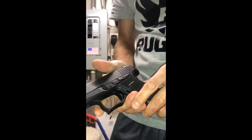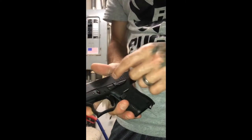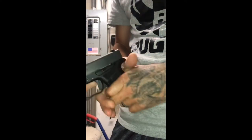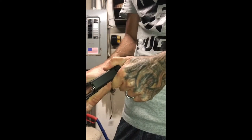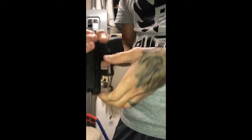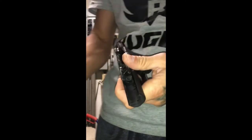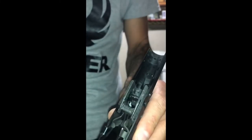What's up YouTube. I'm going to show you what it looks like with the slide off, the magwell's cleared, the chamber's cleared. Let's take the slide off and give you a better detailed look on the inner workings of what I did.